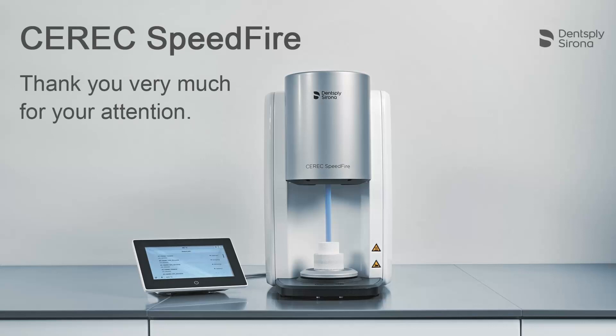Thank you very much for your attention. We would like to wish you every success when working with CEREC Speedfire.